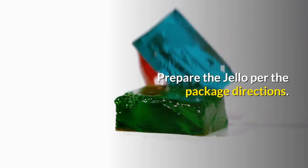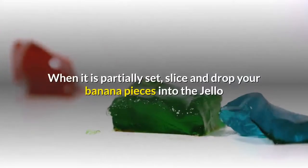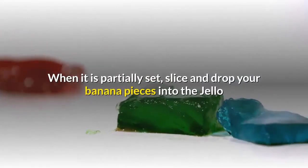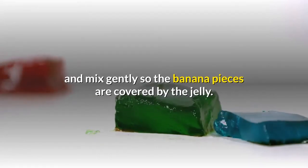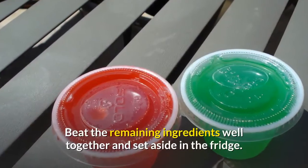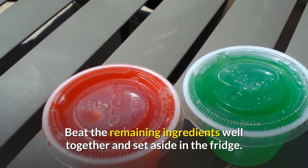Prepare the Jell-O per the package directions. When it is partially set, slice and drop your banana pieces into the Jell-O and mix gently so the banana pieces are covered by the jelly. Leave to set firm in the refrigerator. Beat the remaining ingredients well together and set aside in the fridge.